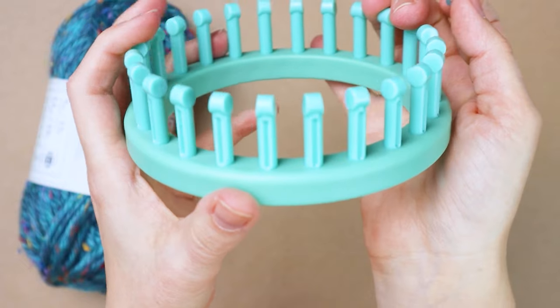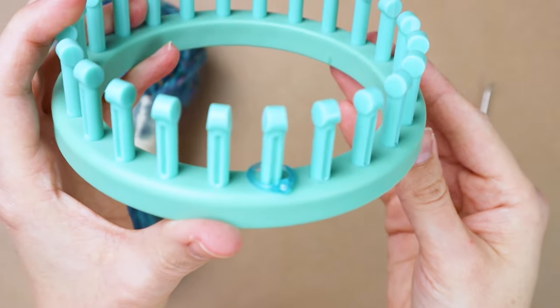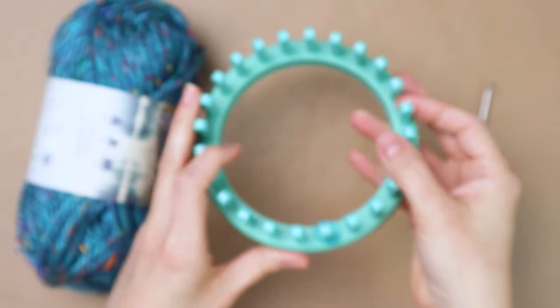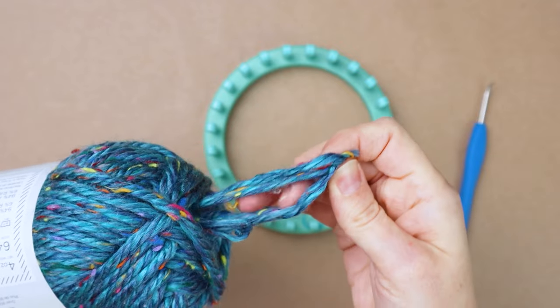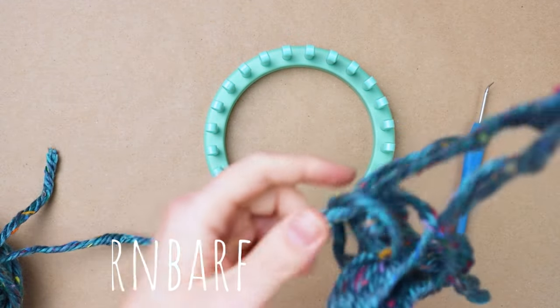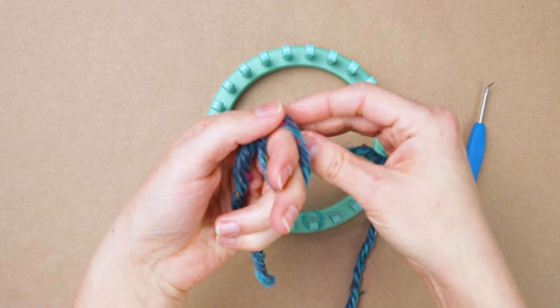I also have a stitch marker and I'm going to stick one here on my first peg. You'll also need another one or a piece of scrap yarn later for the heel. So to get started I'm finding the yarn that's in the center of my skein, which is always a fun adventure, and then I'm making a slip knot.